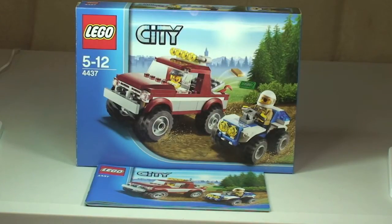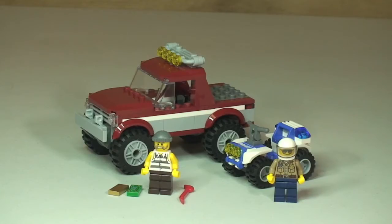Let's take a first look at this set. It comes with two minifigures — the Robber and the Forest Policeman — and two vehicles: the Robber's off-road vehicle and the Forest Policeman's ATV or quad bike. Accessories with the set are the crowbar, which you can see to the right of the Robber minifigure, and to the left there is a $100 bill and a gold bullion bar.